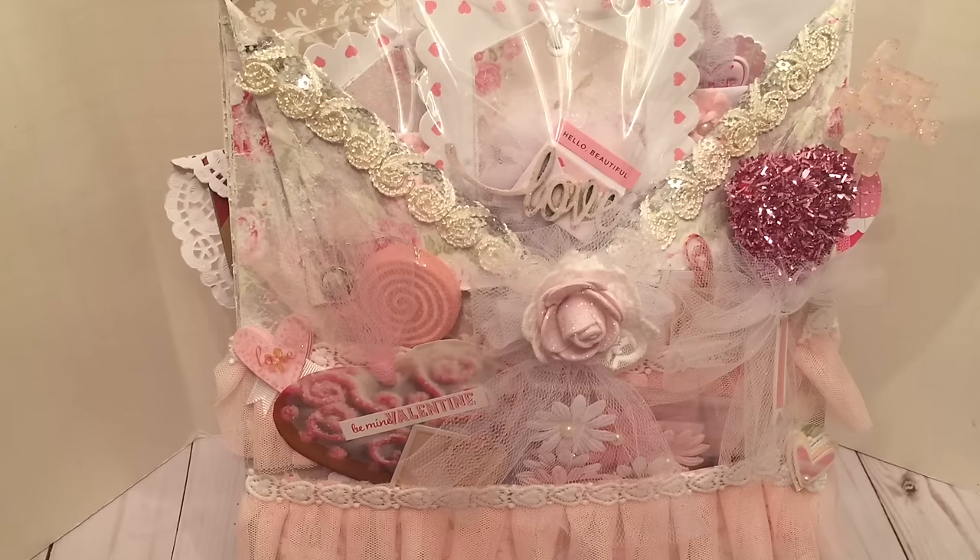If you are a Shabby Chic designer, you must go visit her store and see what shabby goodness she has for you. So what I decided to create was my very first loaded envelope. This was super fun and I think I'm going to create another one — I really enjoyed creating the loaded envelope.